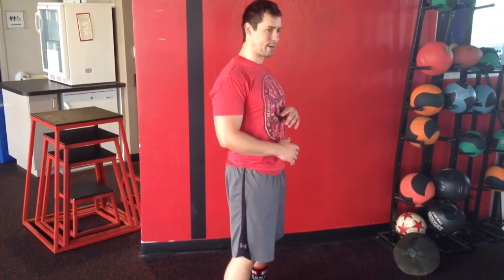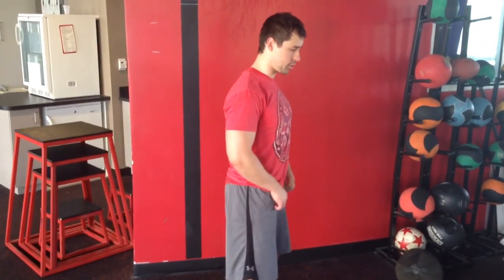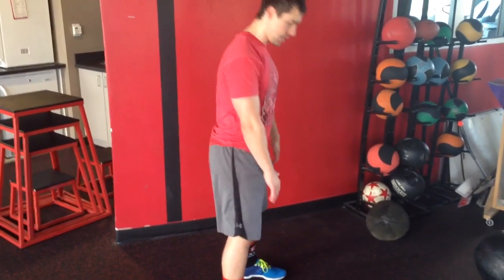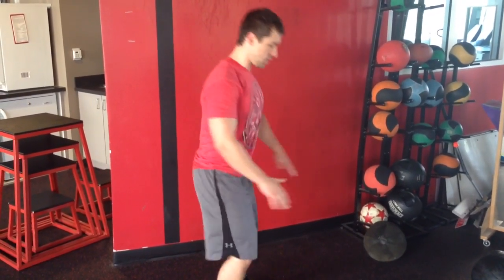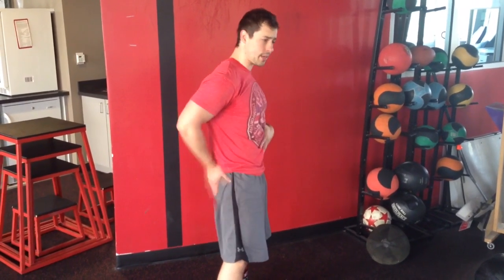If you think about what's the first way that we set up for the deadlift, that first setup is back or hip hinging to get down into our pull. Same with cleans, same with even from a jumping standpoint. People need to be able to load their hips.